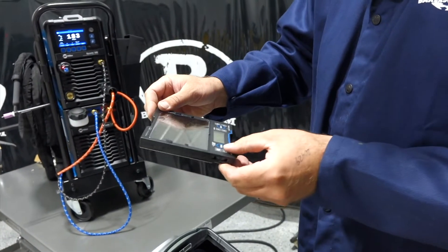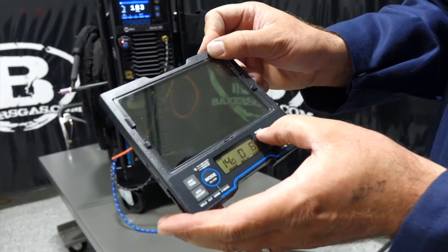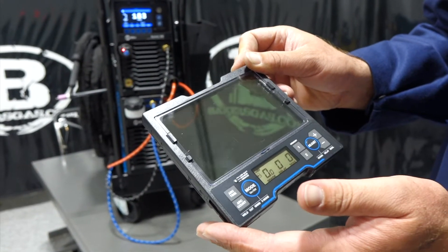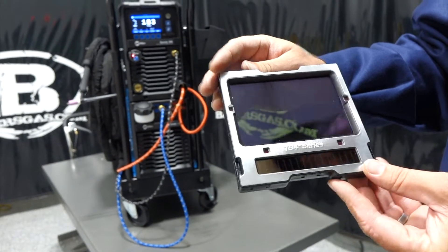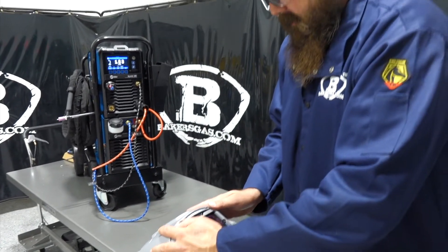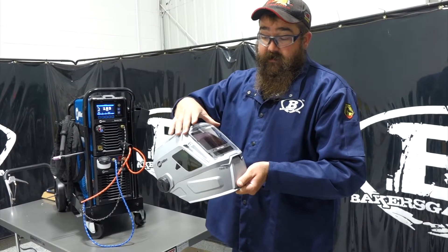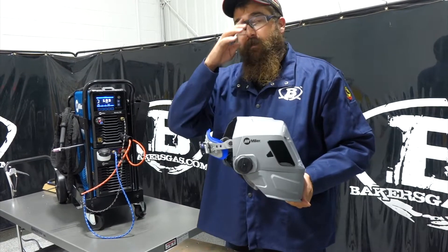Another feature on this unit is a memory bay. If you have a favorite setting, you can go into memory — you get two memory slots, just push and hold down and it'll save the memory. Pretty cool and innovative. I love the big lens; I'm a big fan of huge lenses. I've got the infinity series and I love those lenses too — they're huge — and this one is really big as well. Just so you guys know, this also has a four-year warranty — they've upped it from three to four years, so even better.